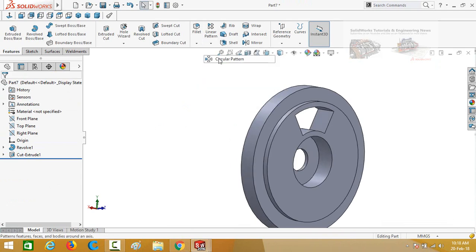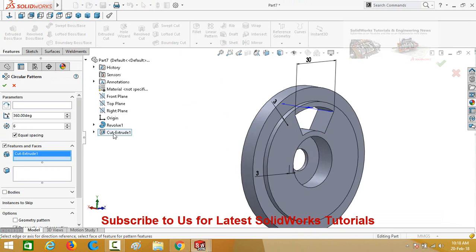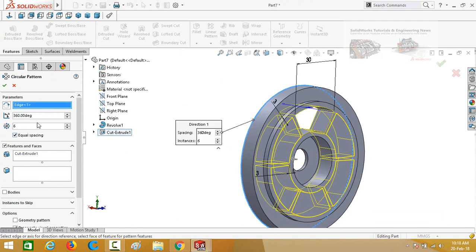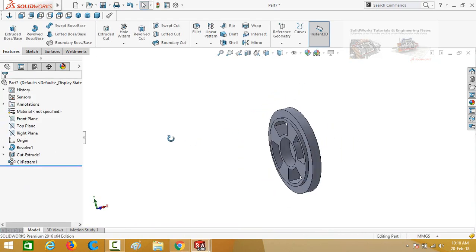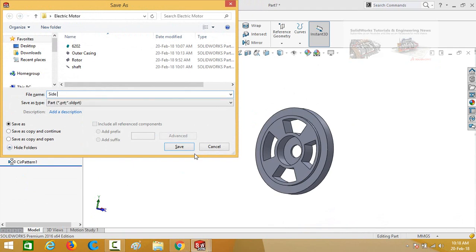Again select Circular Pattern and then select this Extruded Cut. Click on the box and select this circular edge; set the quantity to 4 and press OK. The side cover is now ready — save this part as 'side cover'.